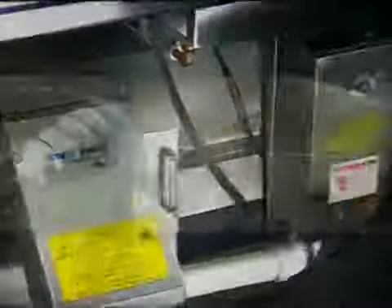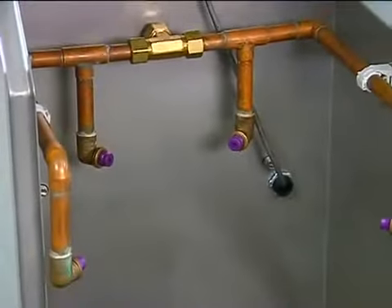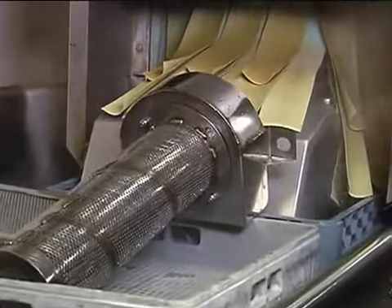Any excess food waste on the auger or screen can also be discarded into the trash receptacle. Once food waste is removed, the auger, auger screen, chute, and bearing bracket can be placed in a dishwasher. The inside cabinet of the unit should be rinsed down with a hose or spray assembly. After the dishwashing cycle, all parts are clean and ready for the next use.